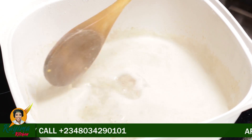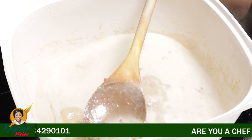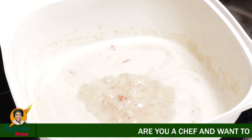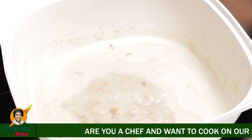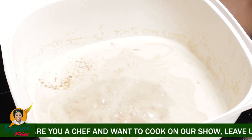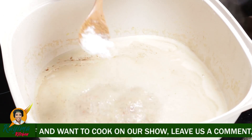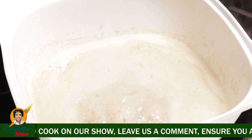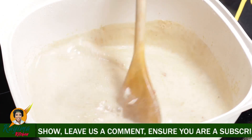Can you see how milky our stock is becoming? This is because of the coconut milk. So I'm going to go ahead and add my seasoning — I'm going to be adding some seasoning cubes, already mashed — and then I'm going to be adding a bit of salt. I would say go very easy on salt unless you taste and feel like you need more. Give it another beautiful stir.